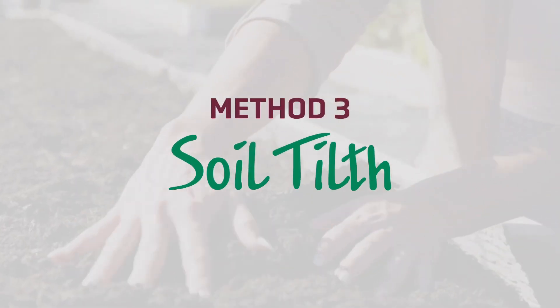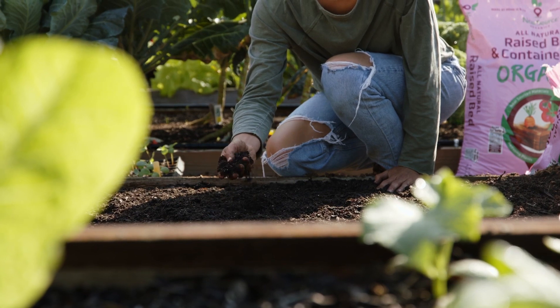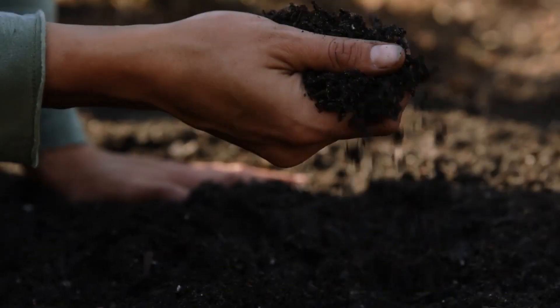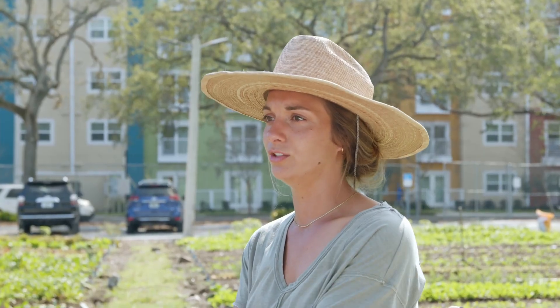Method three: soil structure and till. Grab a handful of your soil and apply light pressure between your fingers and your thumb. When you move your fingers back and forth, make sure it doesn't stick together but it doesn't exactly crumble apart. You want to make sure your soil has the right composition to hold on to water and nutrients.